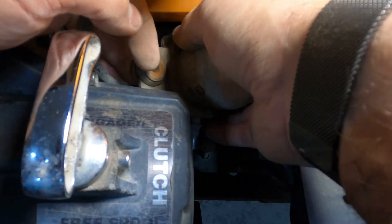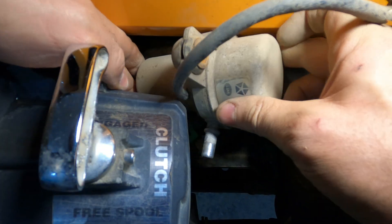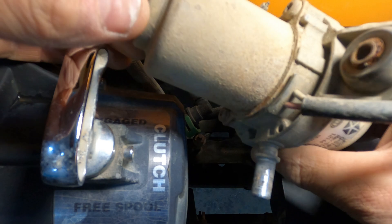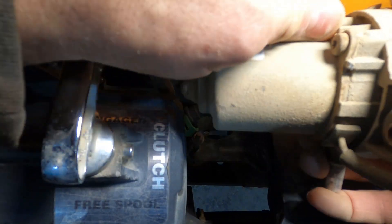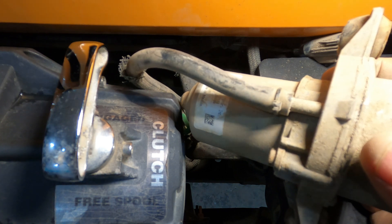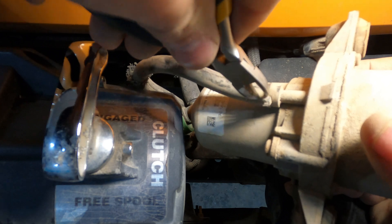Once the two bolts are out, you've got to wiggle it out. Depending on whether you have a stock bumper or a winch, this may be easy or a challenge. And then there's a line at the other side. I added a zip tie when I installed it last time — remove that and remove the line.